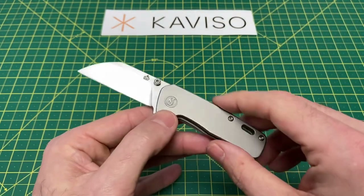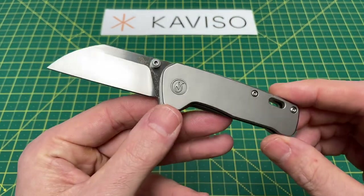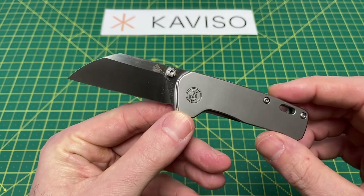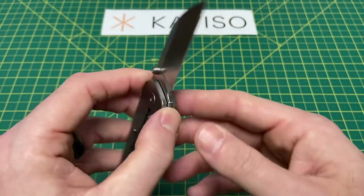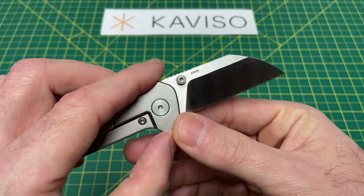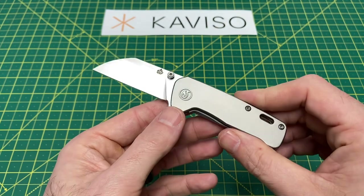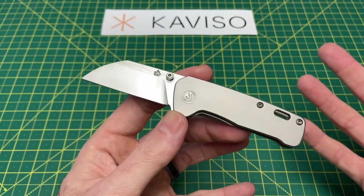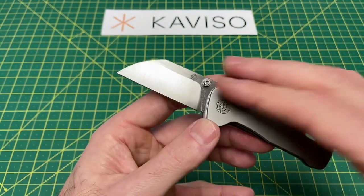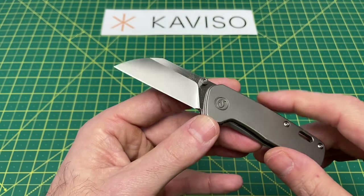But before we get into all my thoughts on this guy, let's take a look at some overall specs. We have an overall length of 5.5 inches with a blade length coming in at 2.5 inches. Blade steel on these models is CPM S35VN — really hard to go wrong with that stuff. And of course, that classic, very well-known sheepsfoot Penguin blade that I think so many people love. I am definitely one of them.